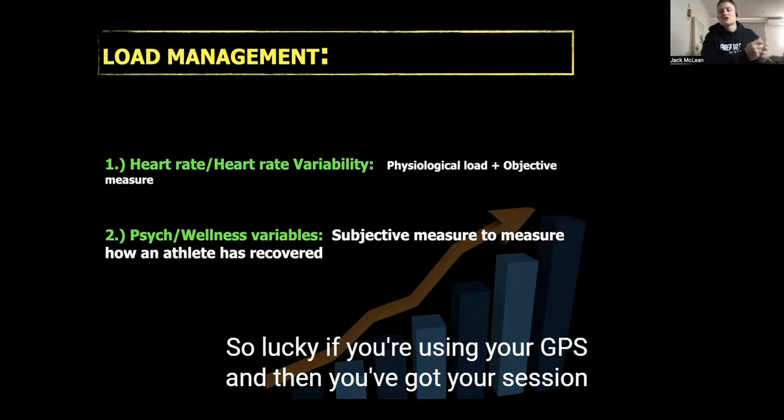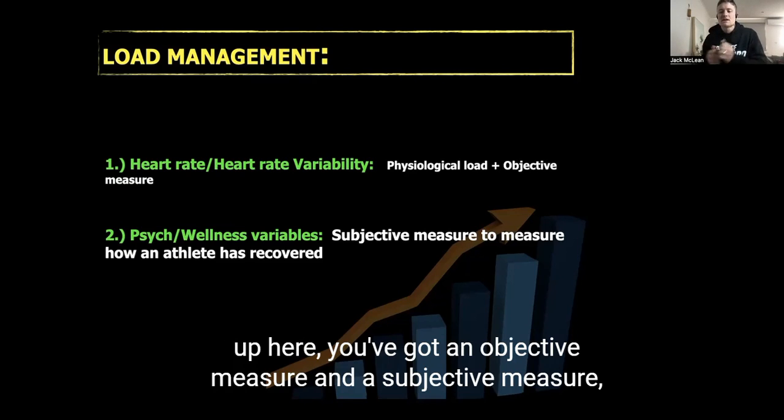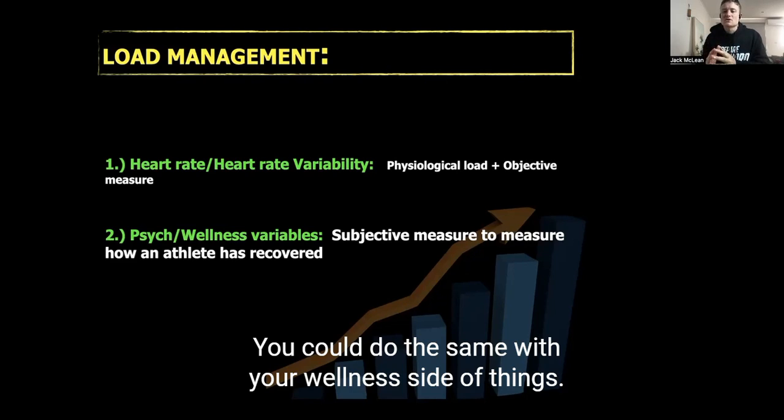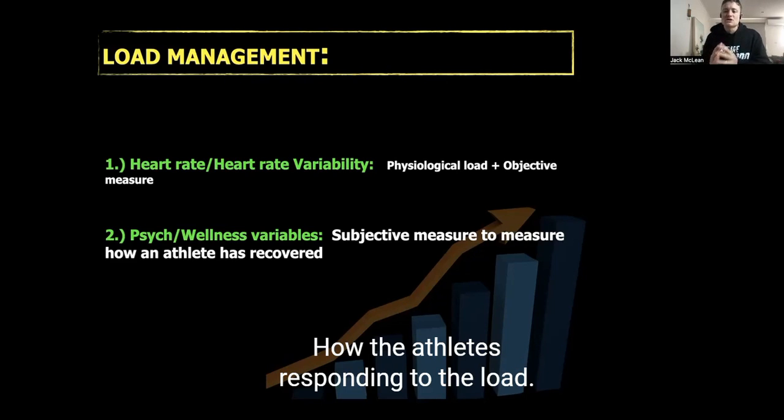So if you're using GPS you have an objective measure, and with session RPE you have a subjective measure — putting them together to see any fluctuations in the data. You can do the same with your wellness side of things to understand how the athlete is responding to the load.